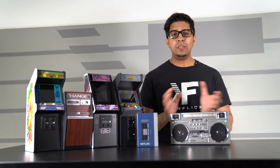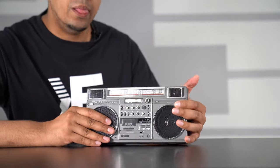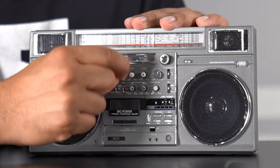Before we try it out, let's take a closer look at this thing. You can see that there are a lot of small details — everything on it is an exact replica of the original. You have all these different knobs that you can physically turn, allowing you to adjust your music based on what you like.